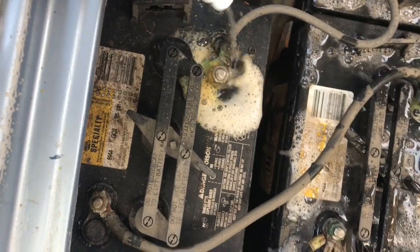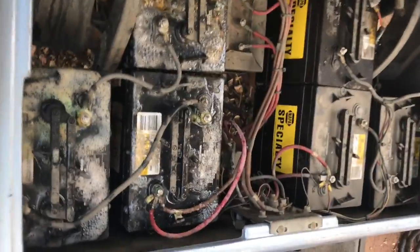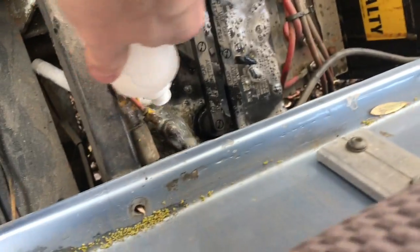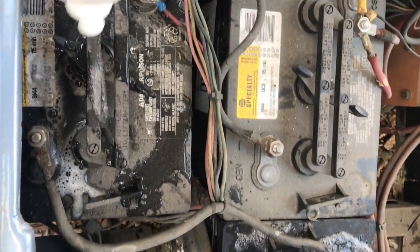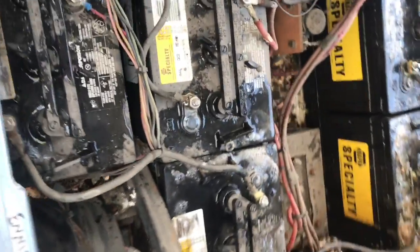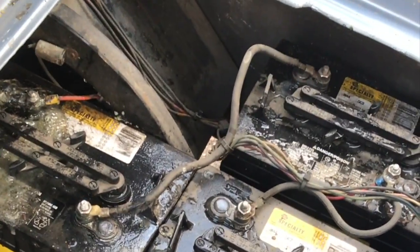I don't have enough in this bottle for all these batteries. Really want to hit these terminals that are super corroded. That should be good. It's been sitting for a few minutes and it's cleaning up real nice.